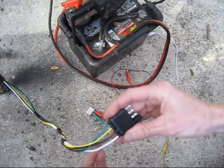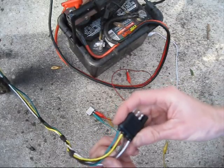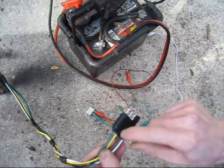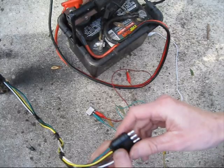If you aren't familiar with how these are wired up: white is your ground, brown is your running lights, yellow is your left tail light, and green is your right tail light.